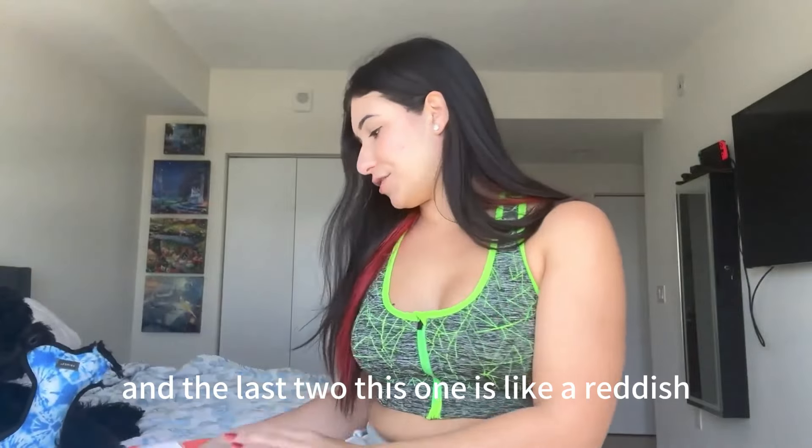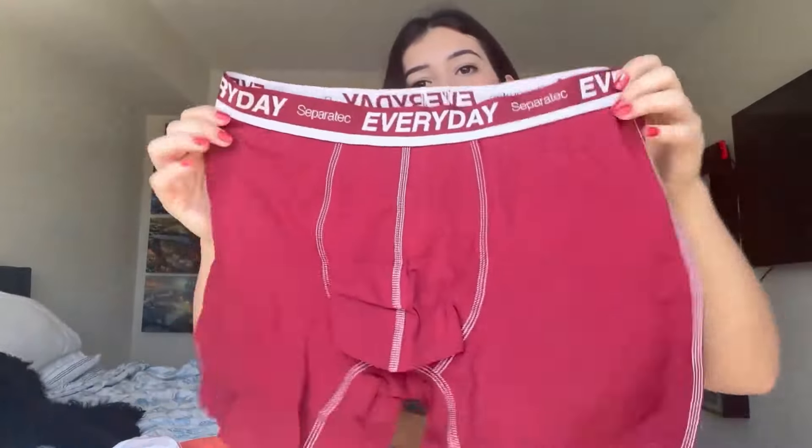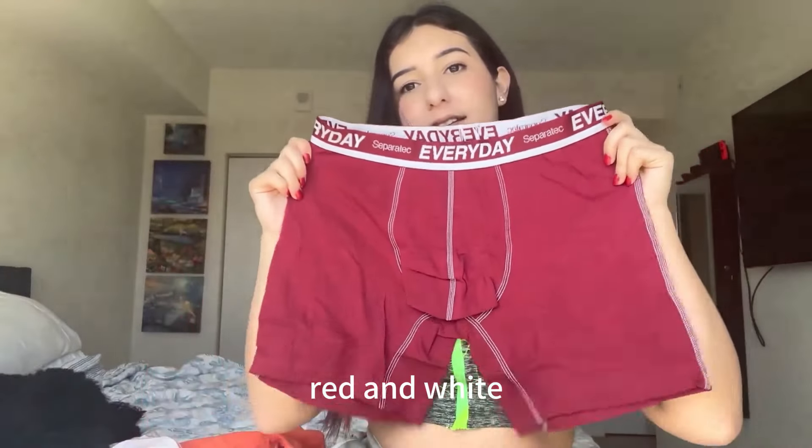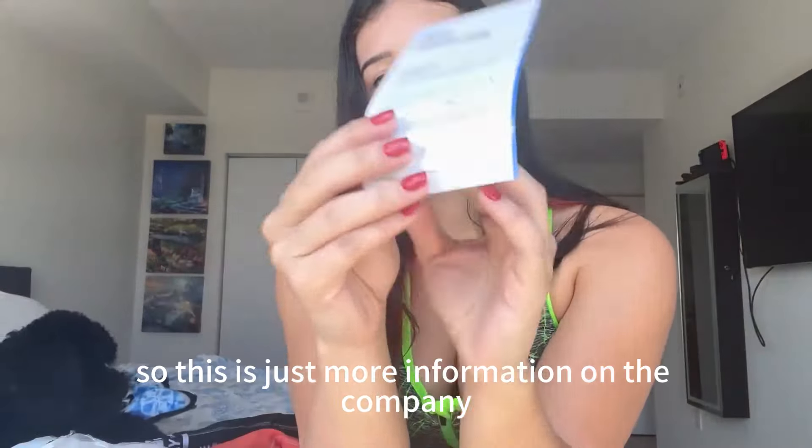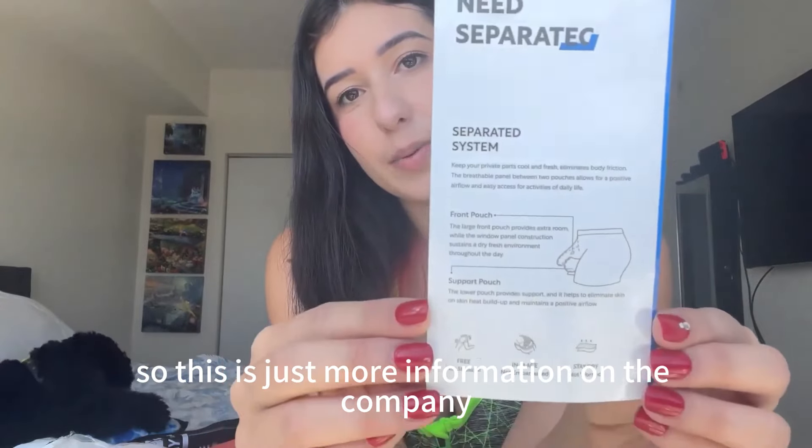The last two: this one is a reddish red and white, and this one is black. Here's just more information on the company.